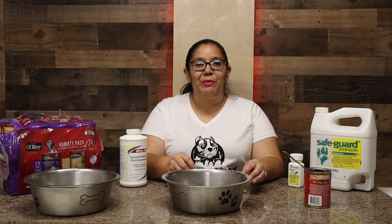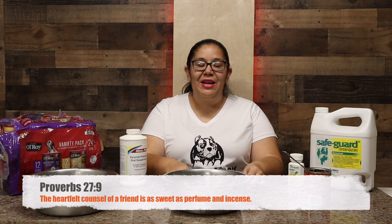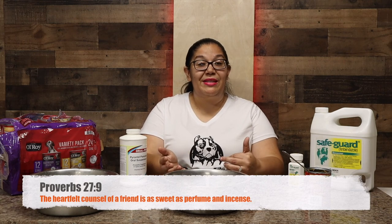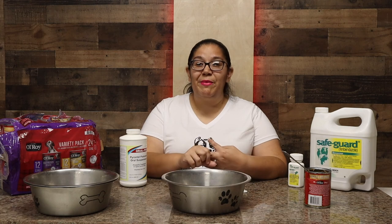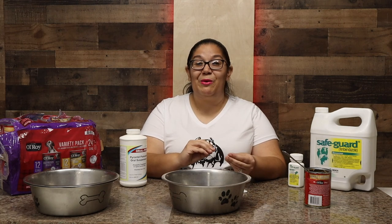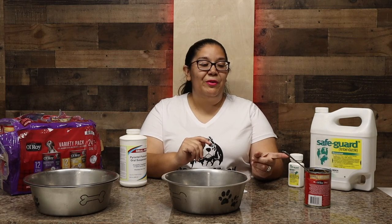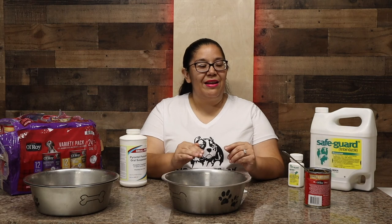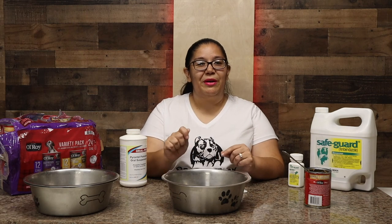Hey YouTube, welcome back to Breakthrough Bullies. Today I'm going to be talking about how we deworm our dogs. I have a couple of things on the table here. We actually have three methods that we use for different dogs, because some of them like it, some of them don't, some of them hate it. The first method is the canned food — it kind of overtakes the smell of the dewormer. We put half a can in and mix in the dewormer.